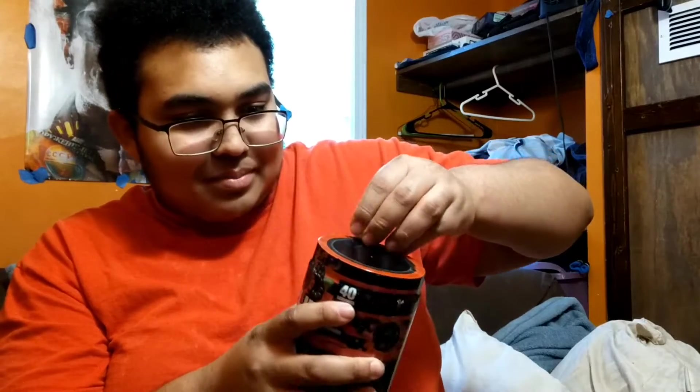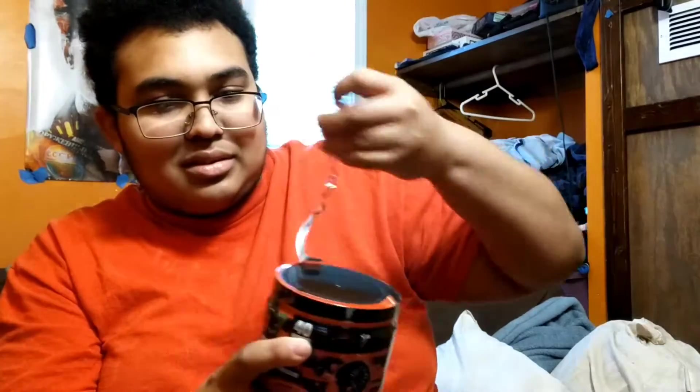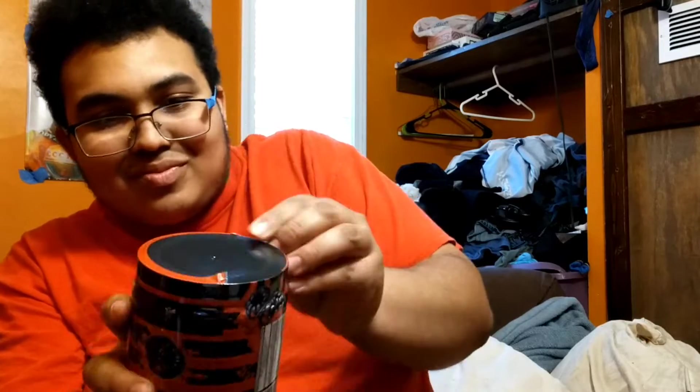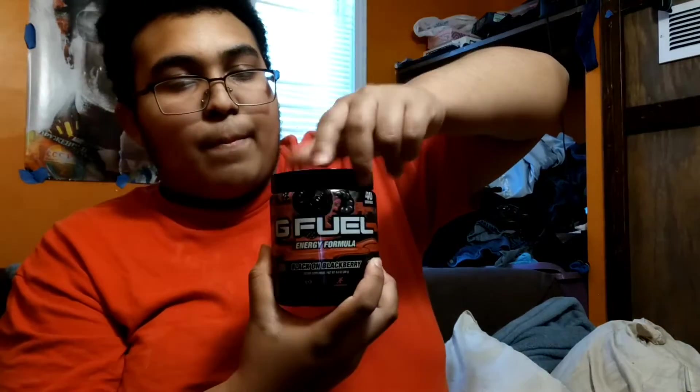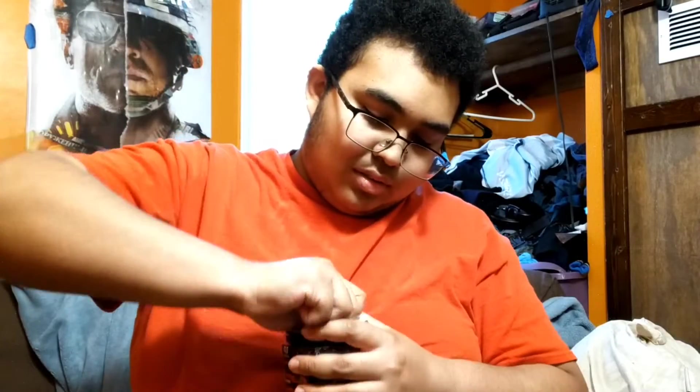But yeah, let's get this open. Here's the powder. I put some on here and tasted it — but I only got a tiny bit, so I couldn't really taste anything.